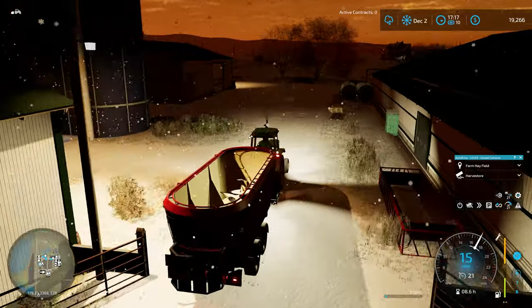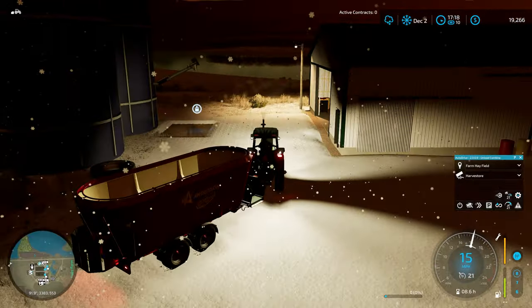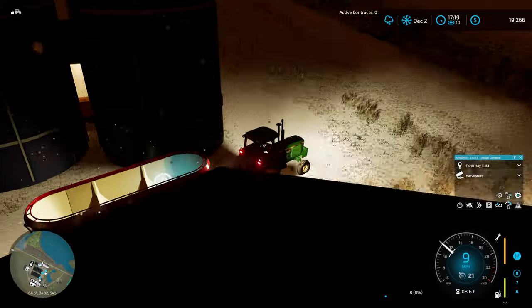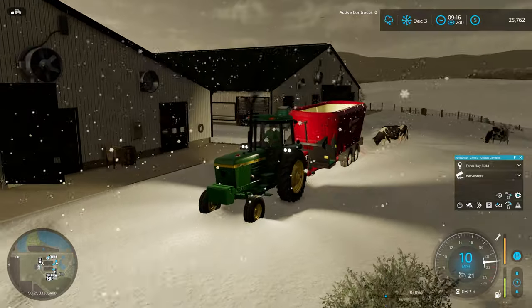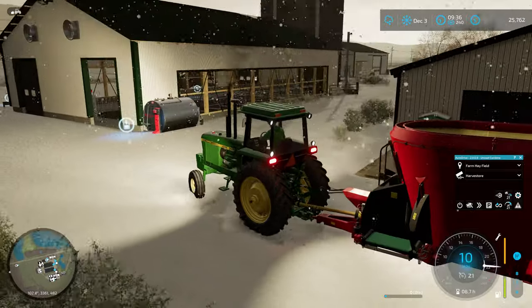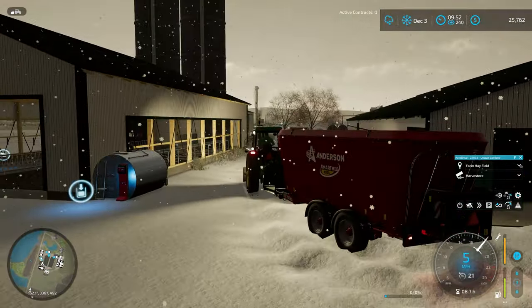The snow is starting to stack up out here. We may end up doing an episode where I have to dig myself out of the yard just to keep feeding the cows to move time forward — we'll keep you posted. This little 4440 is really struggling; it's starting to get deep. You can do it, keep going!